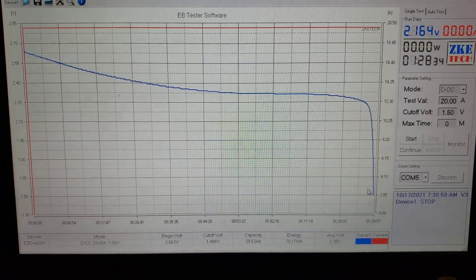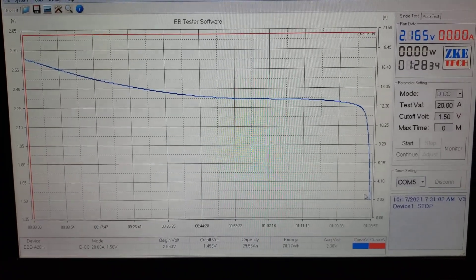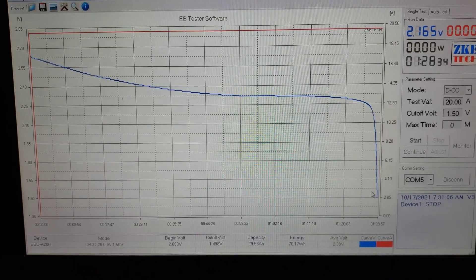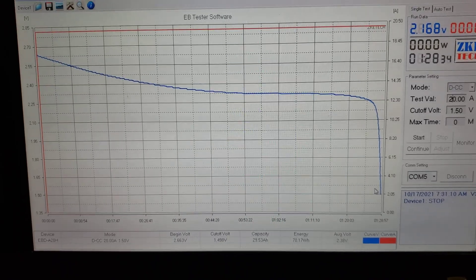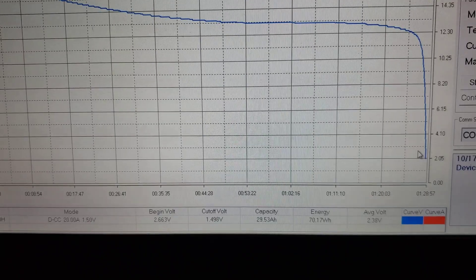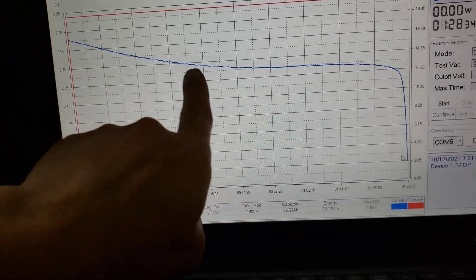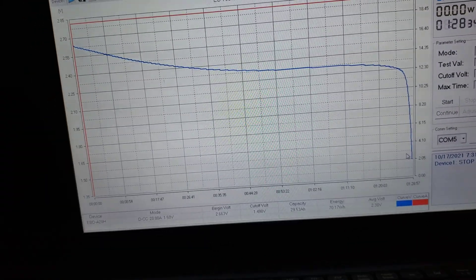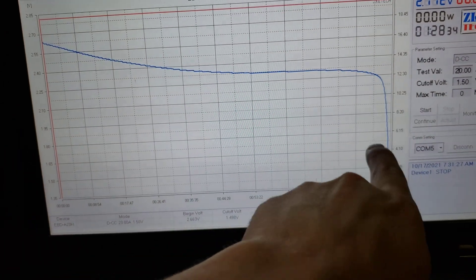The start voltage was 2.66V and the cutoff was 1.5V — got 29.5 amp hours and 70.1 watt hours, with an average voltage of 2.38 volts. These cells have a nice flat discharge curve, and they hold pretty strong until they drop off at the end.